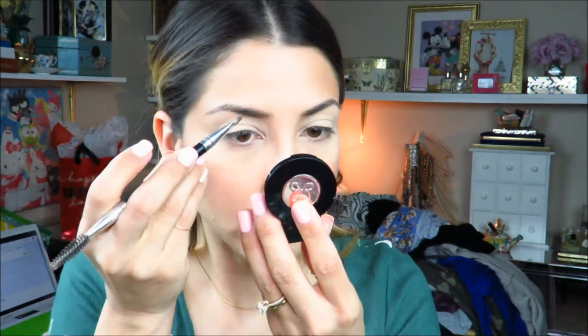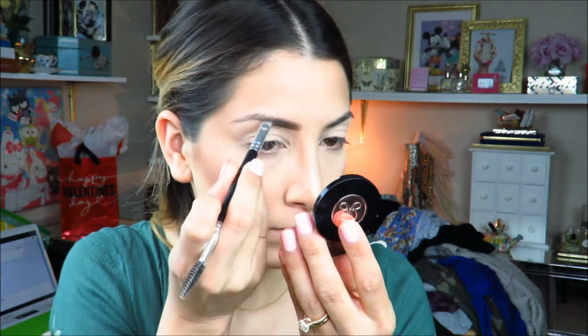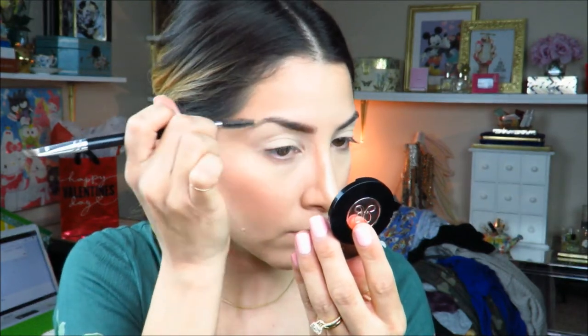Then I grab a spoolie to brush through my brows and fill them in with my Anastasia brow powder duo in dark brown. I love using this Ardell eyebrow tool that I got on Amazon — I believe it was about seven dollars, but it's one of my favorite eyebrow tools. I really like the brush end, not the spoolie, but the brush. Okay, now to the star of the show!